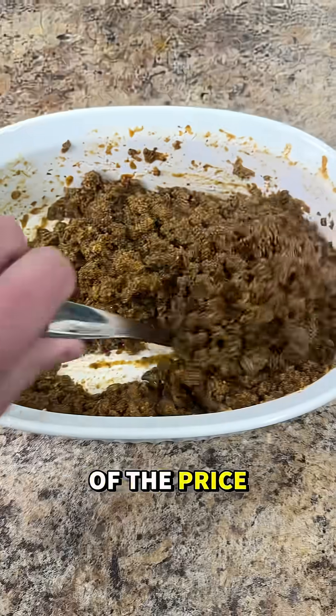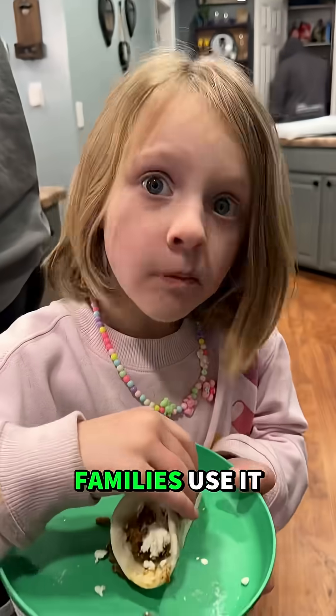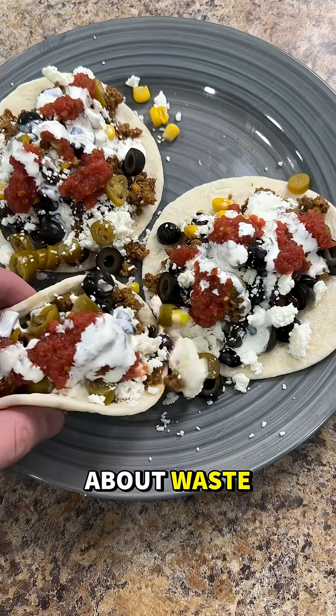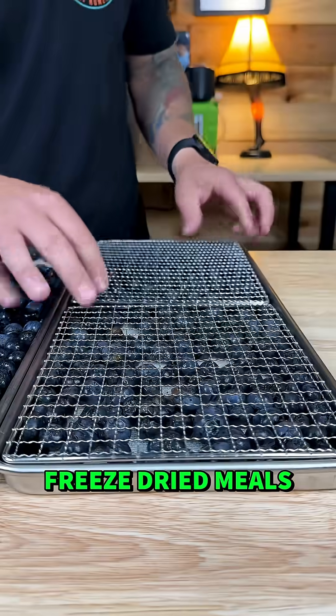People use freeze drying for all kinds of reasons. Backpackers make better meals for a fraction of the price of store-bought pouches. Gardeners and homesteaders save their summer harvest for winter. Families use it to store leftovers, make quick grab-and-go snacks, or save money by buying in bulk without worrying about waste. Preppers stock up for emergencies, or zombies, and NASA sends freeze dried meals into space.